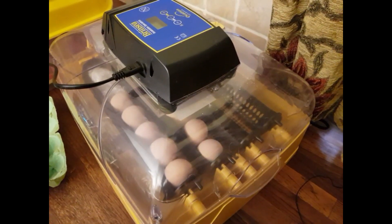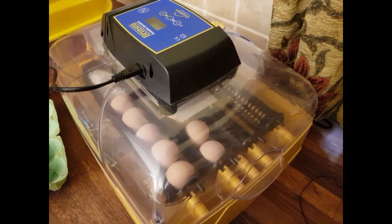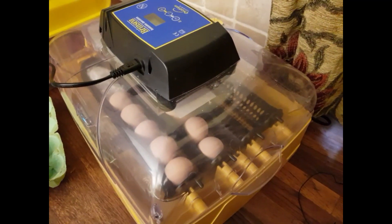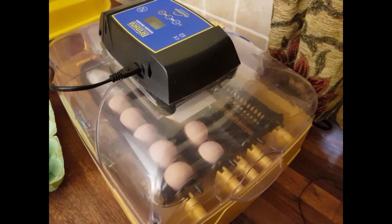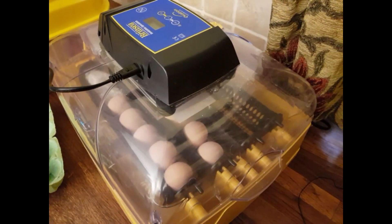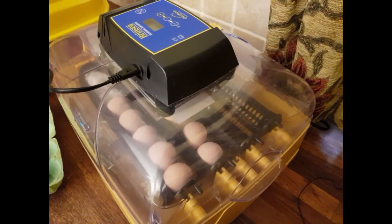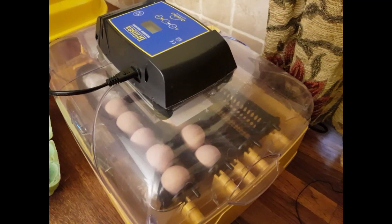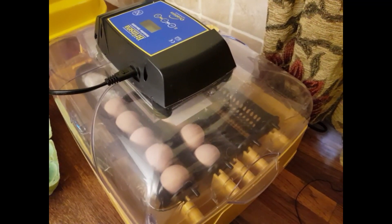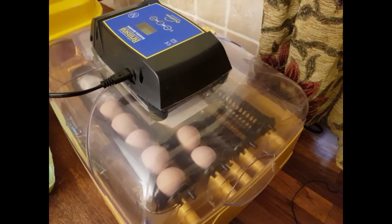The chickens are supposed to pay for themselves — that's the whole idea of the smallholder philosophy — and they pay for themselves in one of two ways. The first is by selling point-of-lay hens later in the year, and the second is through selling fertile eggs online. So we're hoping we can start to sell those eggs in one week's time. Join us in seven days and we'll keep you up to date.